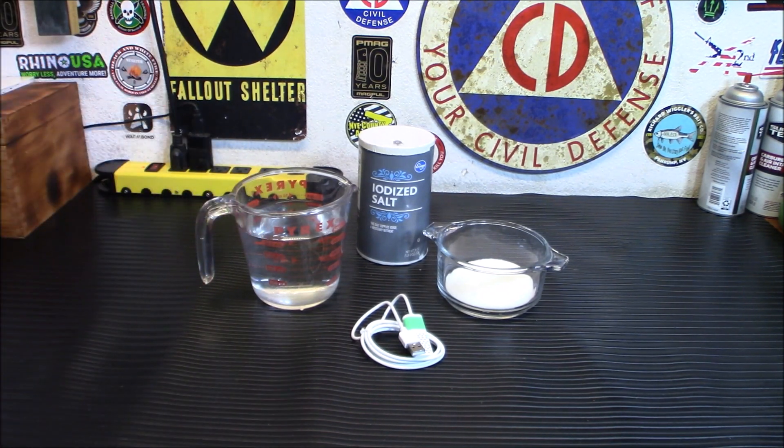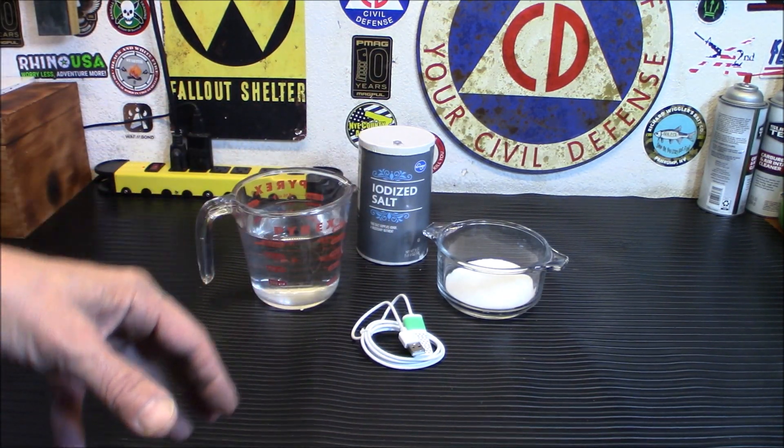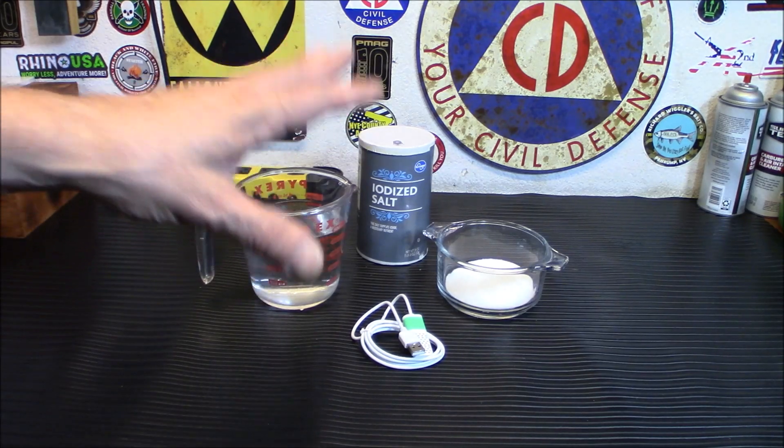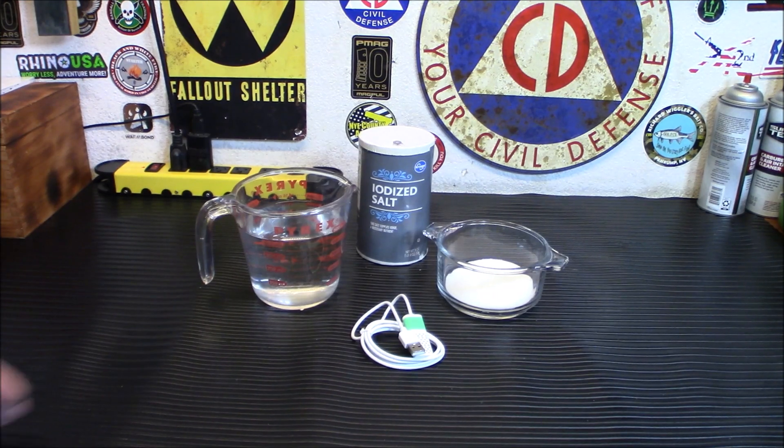I wouldn't drink what this device generates straight out of the container, but with the right concentration it's usable. When table salt — an ionic compound known as sodium chloride — is dissolved in water, it disassociates into sodium ions and chloride ions. The chloride ions have an extra electron and the sodium ions have one less. The battery in this device acts as a pump, pushing the extra chloride to the hydrogen ion in the water to create the product.